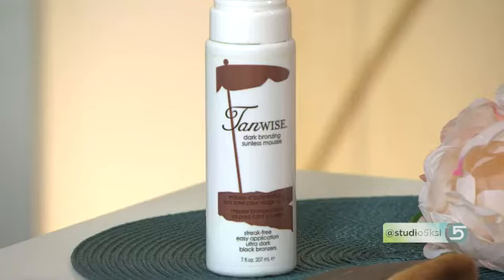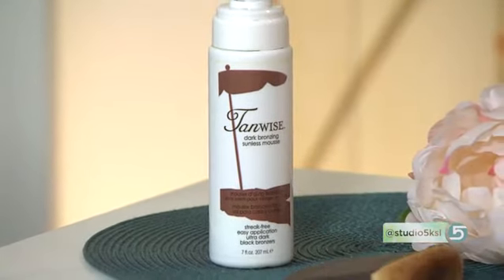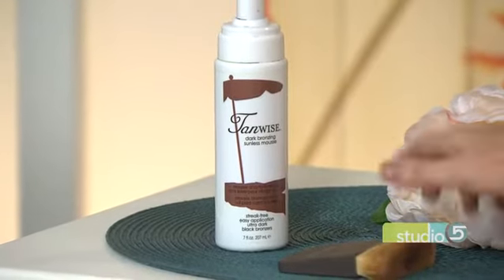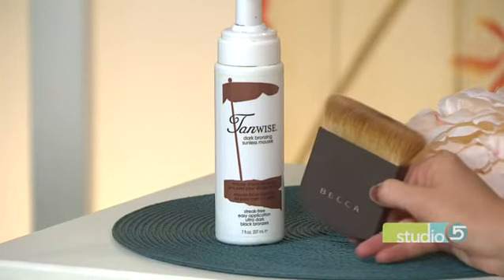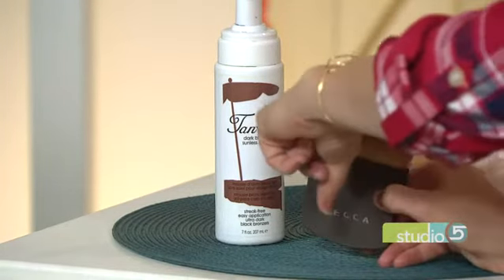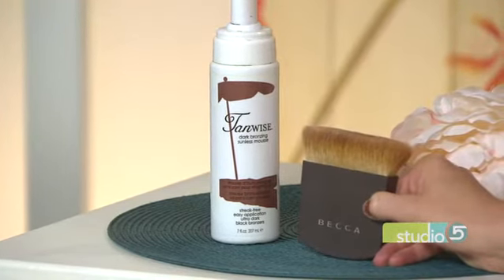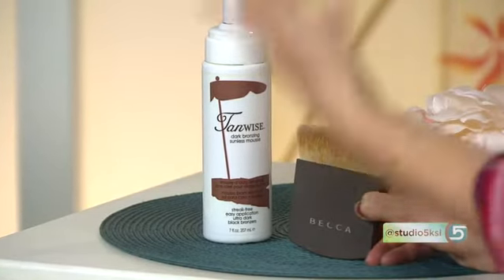The key is always less is more. When we apply this, we're literally doing a pea-sized amount — tiny, because we really want it to look almost like a shadow and not necessarily like a tan. That's the concept behind contouring: we're creating shadows in the face. So it's the same thing here. A little goes a long way. And applying it with the right kind of tool matters too. This is called the Becca brush — you want something that's very blunt on the end to help spread it, smooth it, and blend it really nicely so you don't have any lines on your face.